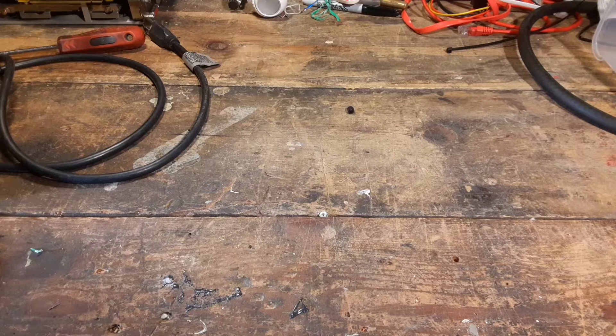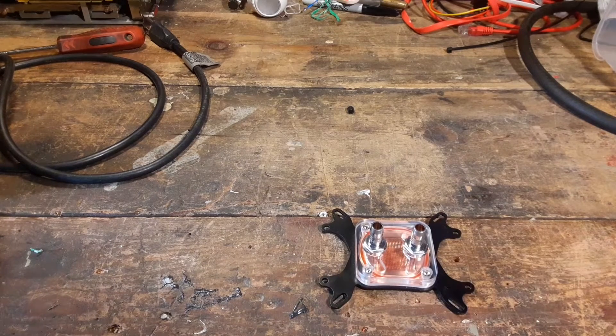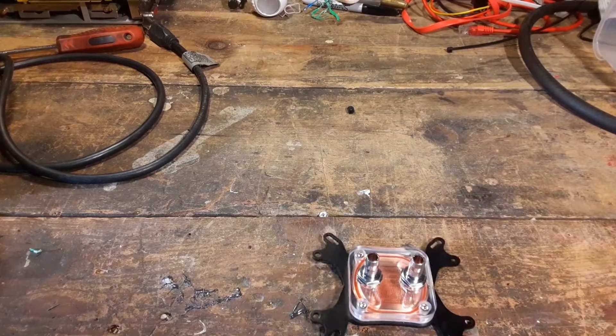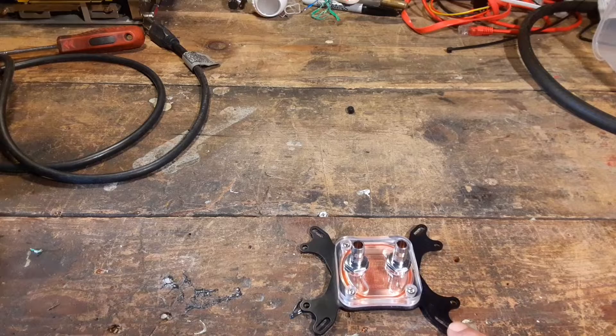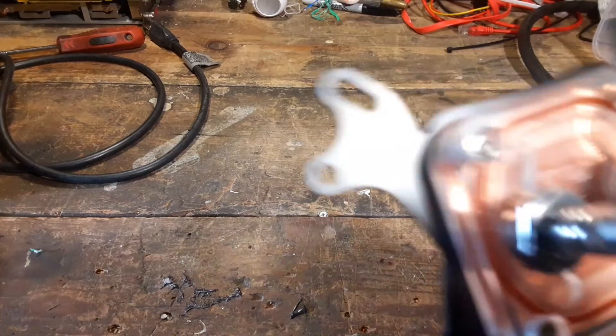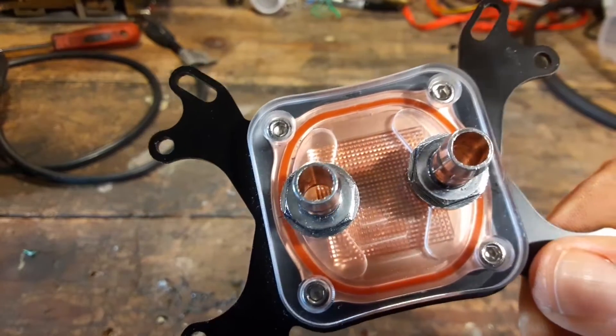Hey everybody, Thrift Store Hacker back again. Today we're going to water cool a PC. Now you can go out and spend hundreds of dollars on all the little fittings and the right plates, but I just went on Amazon and got this one. The main reason I picked it up was that it was cheap — about $15 — and it came with the fittings. It looks like a pretty good CPU cooler for $15.